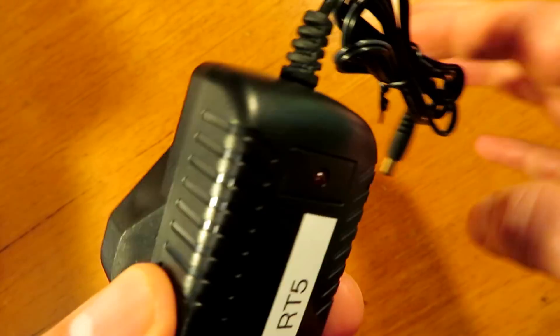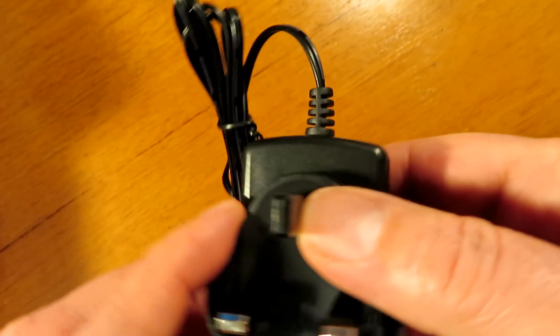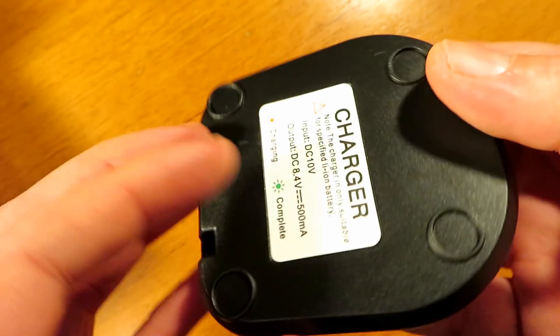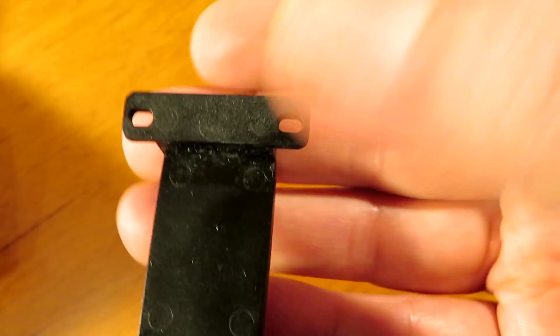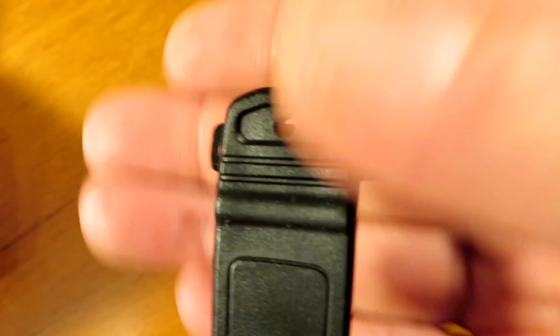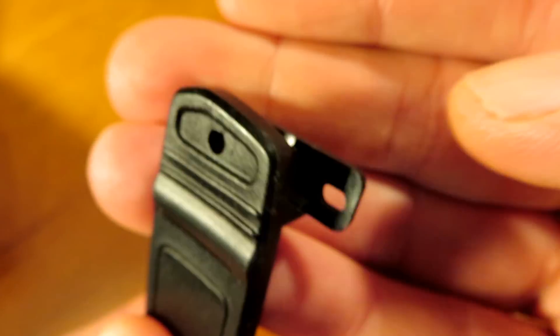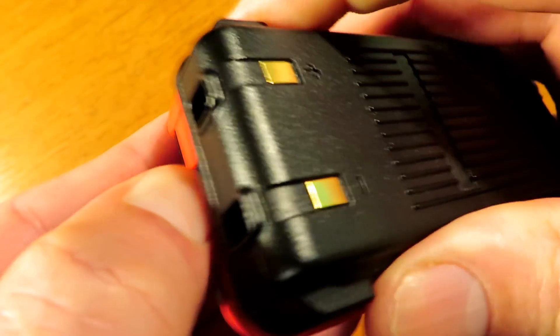This particular radio came delivered with a proper UK 13-amp type plug, which is nice to see. It also comes with a VOX earpiece and a standard charger base. The belt clip is very poor quality and low grade, but the radio is made down to a price, and it's man enough to hold this fairly lightweight radio.